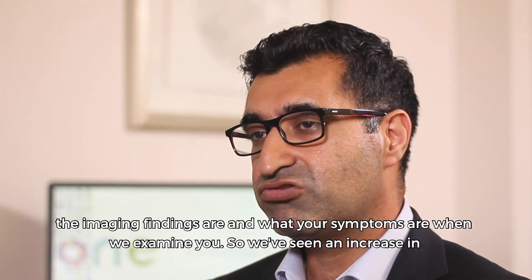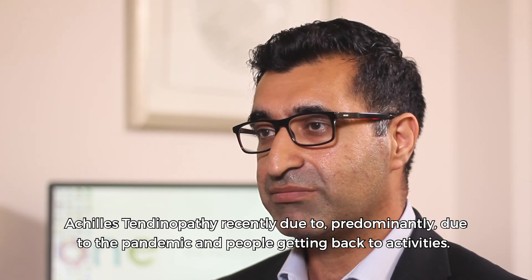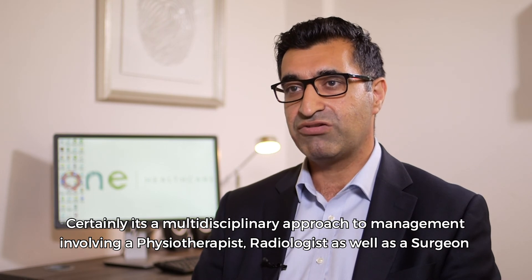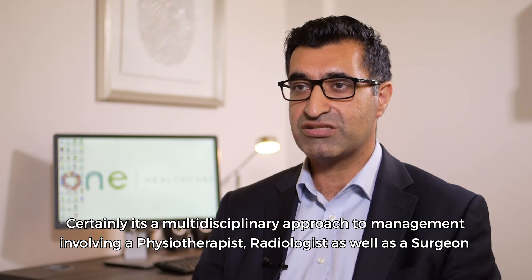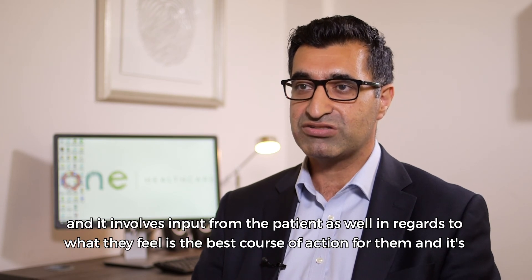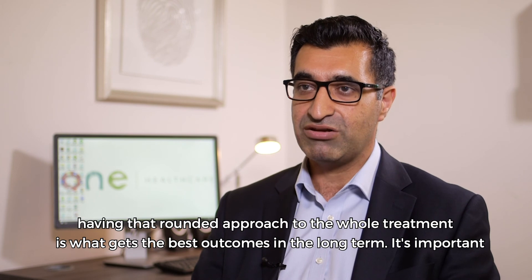We've seen an increase in Achilles tendinopathy recently, predominantly due to the pandemic and people getting back to activities. Certainly, it's a multidisciplinary approach to management involving the physiotherapist, radiologist, as well as the surgeon. It involves input from the patient as well, in regards to what they feel is the best course of action for them. Having that rounded approach to the whole treatment is what gets the best outcomes in the long term.